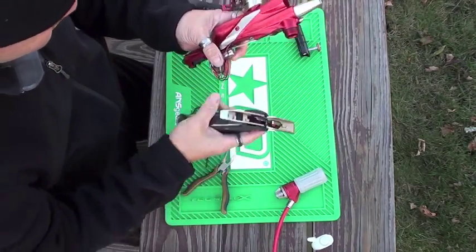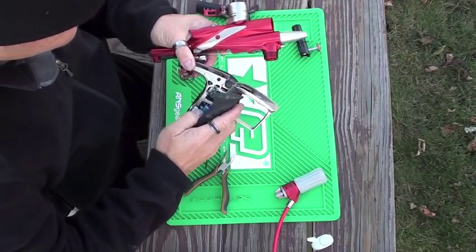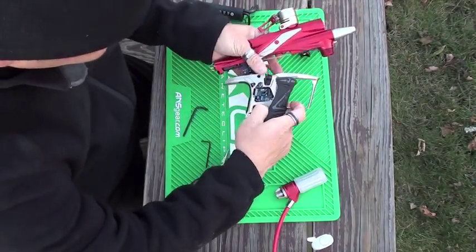Now what you want to do is take your wiring and put it back through the trigger frame.